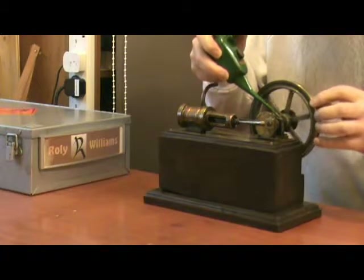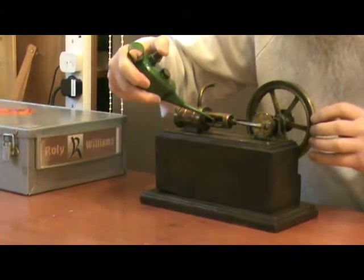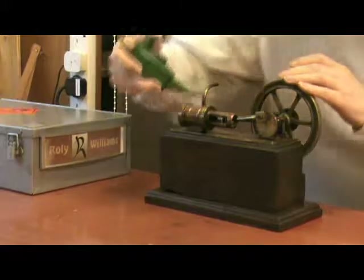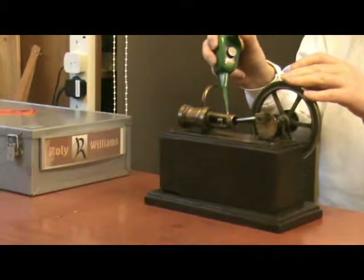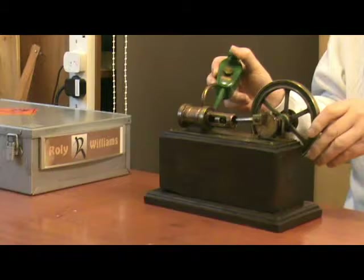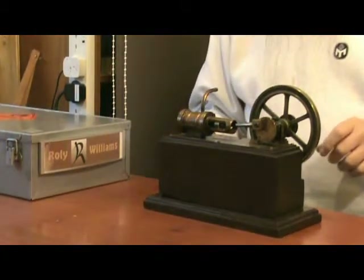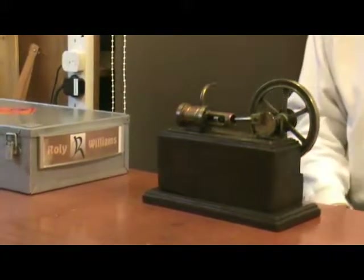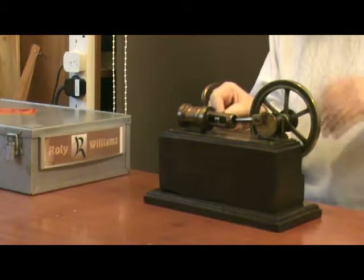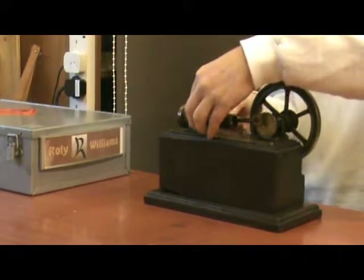This is an unusual one in my collection. Unfortunately I don't have a boiler handy big enough to supply steam for this, so I'm going to have to connect it up to my small compressor which is just about big enough to run it.